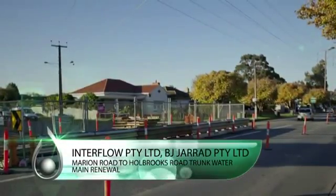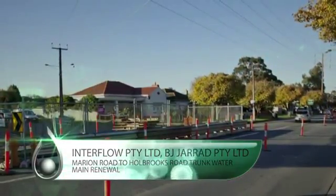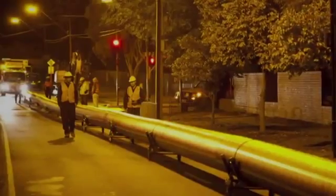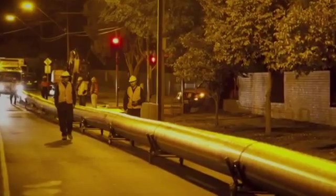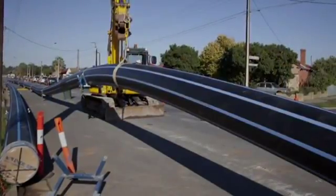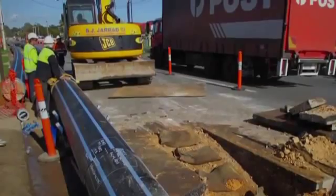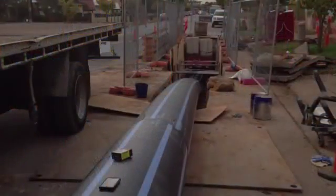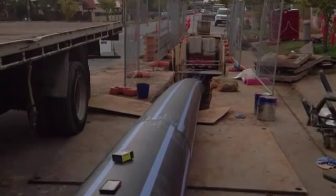This project was for the design and construction works of the renewal of a 6.1km section of the trunk water main along Marion Road and Holbrooks Road between Anzac Highway and Grange Road in Adelaide. As well as the pipeline renewal, the project also required replacement of in-line valves, scour valves and fire plugs along the main, and also the replacement of numerous existing branches and branch valves.